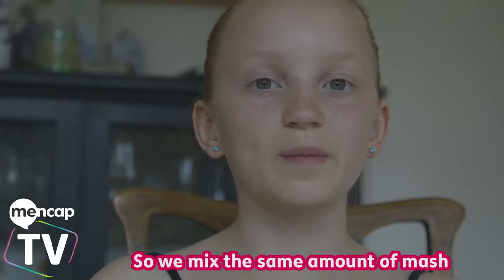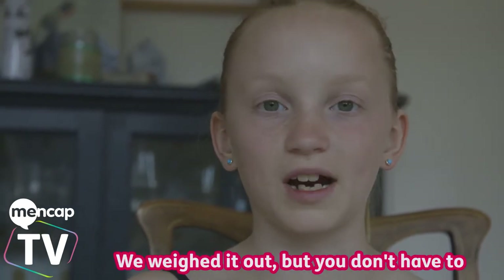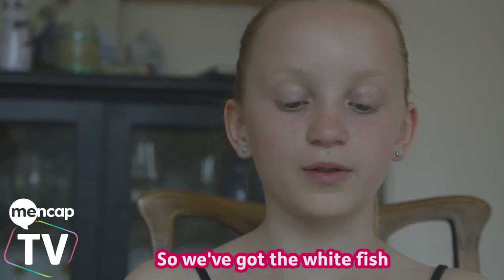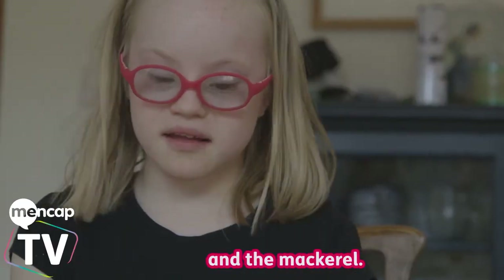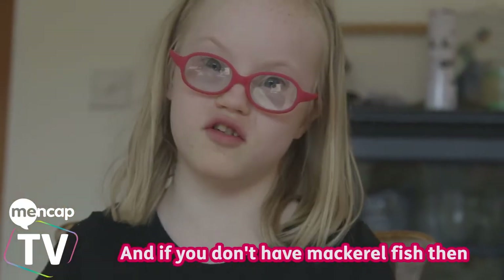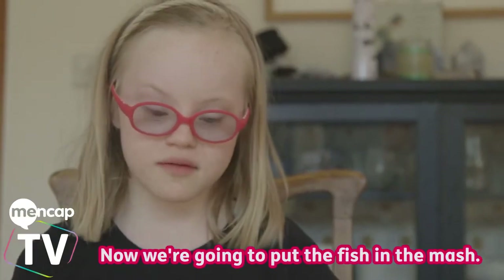So we mixed the same amount of mash as the cooked fish. We weighed it out but you don't have to do that, you can just estimate. So we've got the white fish, the breaded fish and the mackerel. And if you don't have that kind of mackerel fish then you can use organic fish. Now I'm going to mix up the fish in the mash.